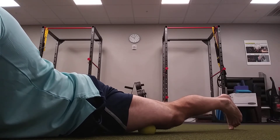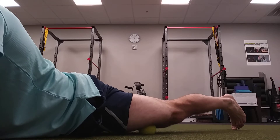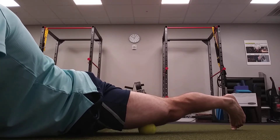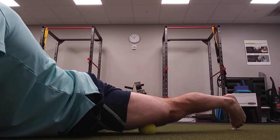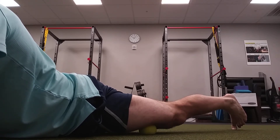Once I find that spot, I'm going to squeeze the ball and contract for about four seconds. You can see I'm contracting my quad — I'm trying to push the ball away from me as hard as I can for anywhere from four to six seconds. Then I'm going to completely relax and let the ball sink in.